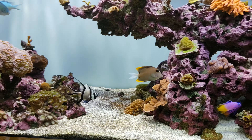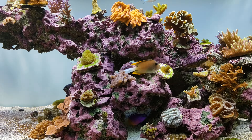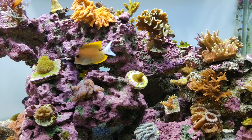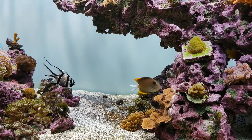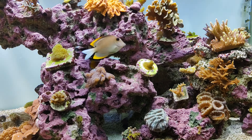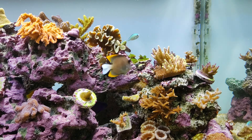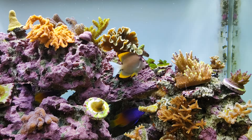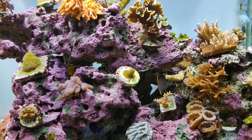My royal gramma is surprised there's competition now, because this Tomini tang doesn't get pushed around — if someone comes by, it'll fight back. The first day or two, the royal gramma was opening its mouth trying to scare the Tomini tang away from the cave, but I think it learned to accept that the Tomini tang is the boss now.